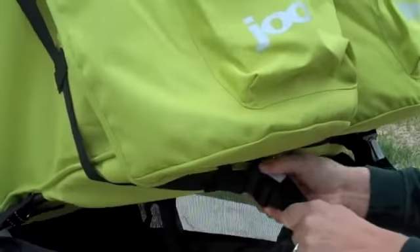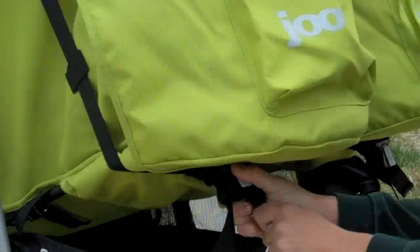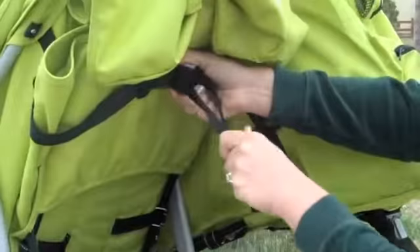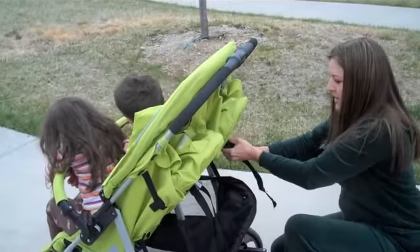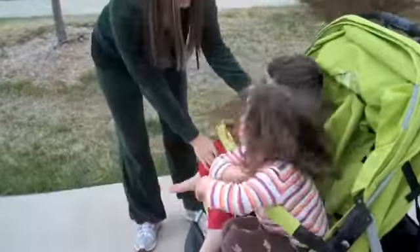I'm going to go ahead and set the kids up. So you push this in, and then you pull on one string at each side. She's pushing back on it, so it's not allowing me to pull it up. You just do like this to make it whatever level you want it at. That's super easy — if your kids are leaning back on it, it makes it harder, and that's the only reason I had a little trouble there.